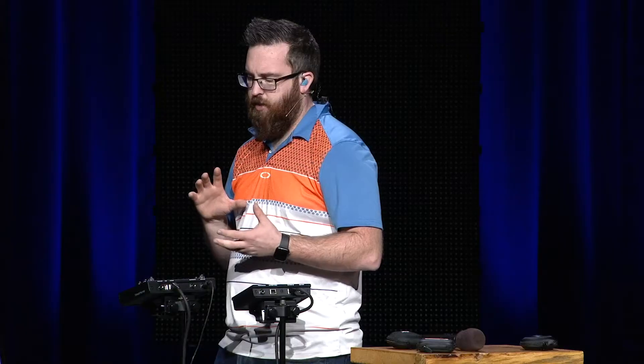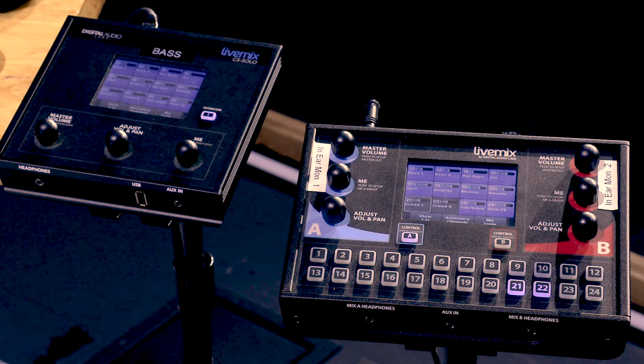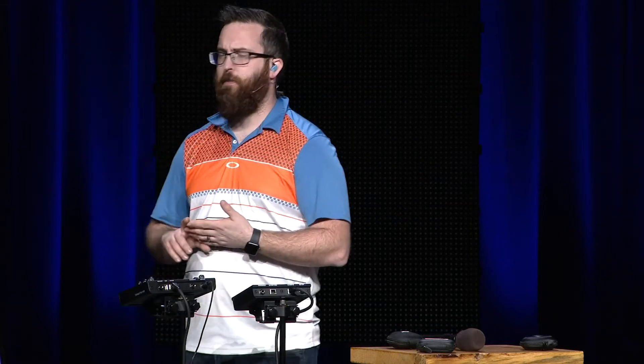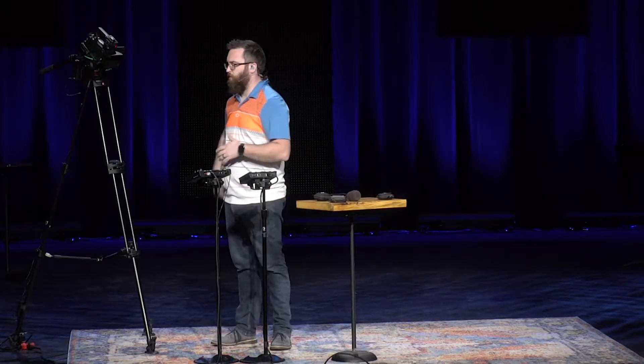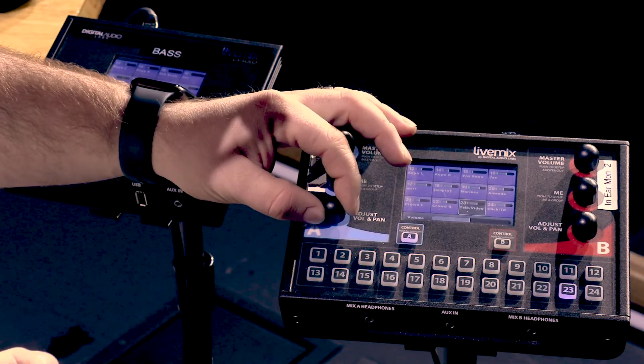The other thing worth knowing is channel 23, the talk/video channel. This is where all of our preaching mics come in — our preach and announce mics are filtered there — as well as anything coming in from the ProPresenter computers. So if we're playing a video, that audio comes in there too. If we're on stage while a video plays or a pastor is coming up, all of that is in channel 23, so it's important to have that up a little bit.